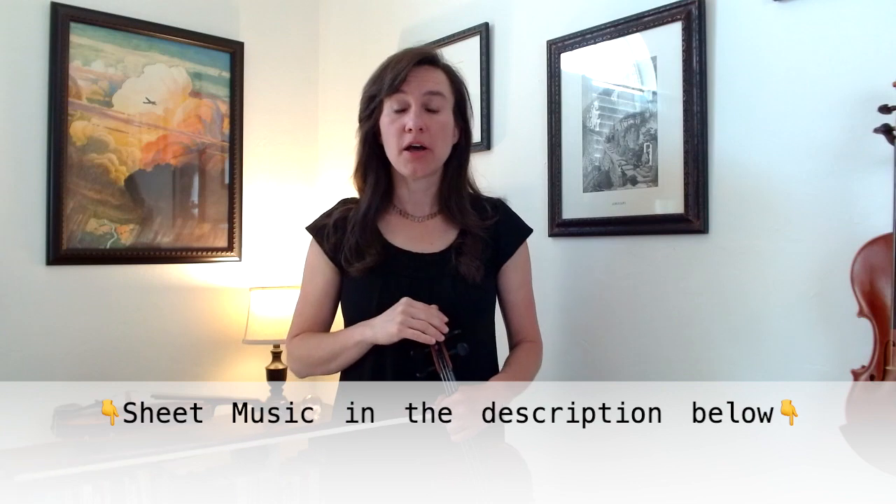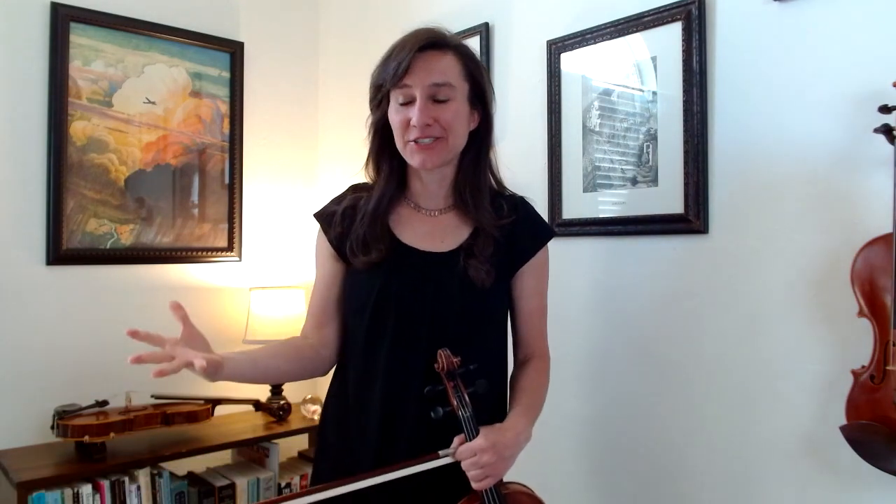Hello and welcome to my Song of the Month video tutorial. I'm Laura from Meadowlark Violin and this month we're going to be doing Minuet No. 1 by J.S. Bach. This is a lovely piece for the violin. You can get the free sheet music with a link in the description below. This lesson is a condensed version of my full expanded version, which you can get when you sign up for a free trial of my online membership. Alright, let's start learning it.